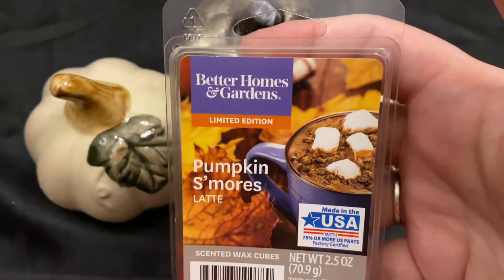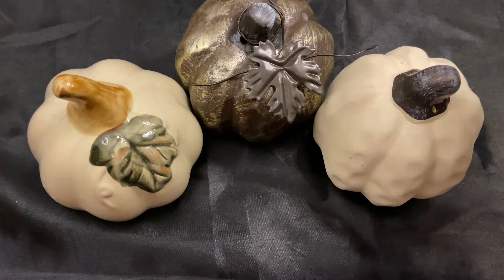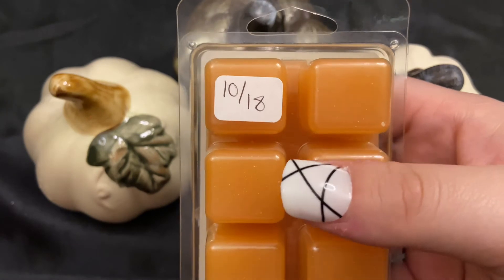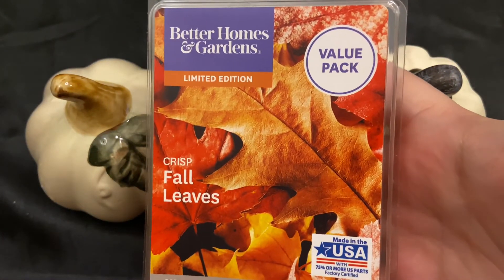The next one is pumpkin s'mores latte from a few years ago at Walmart, and that same year they also had pumpkin marshmallow topping. This one is actually from 2018 — back when I used to put the years on the wax. I've just gotten so lazy that I don't do that anymore, but I really should.